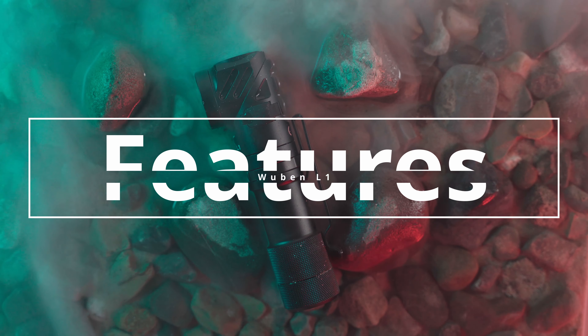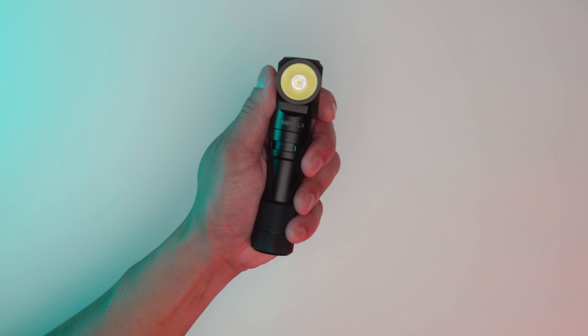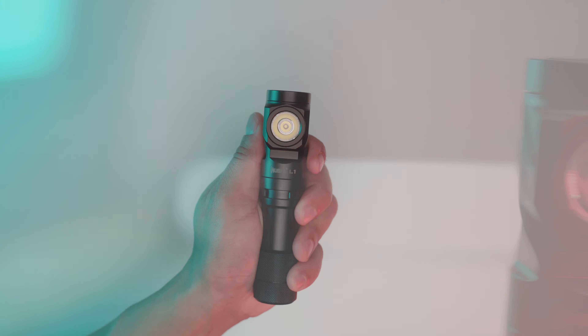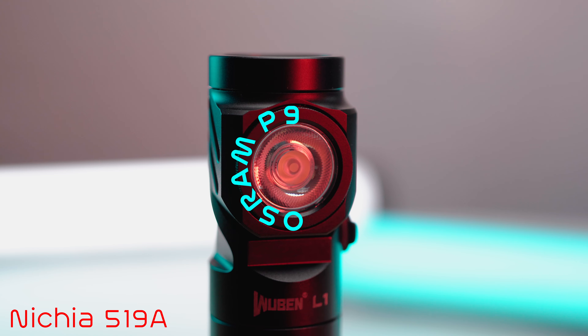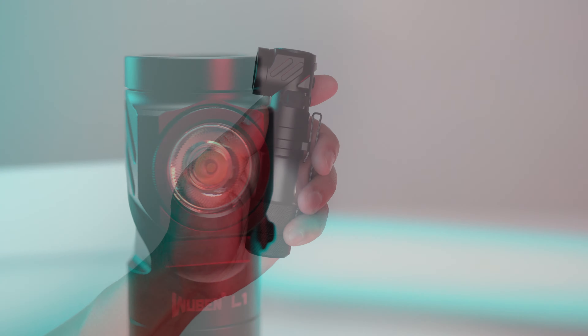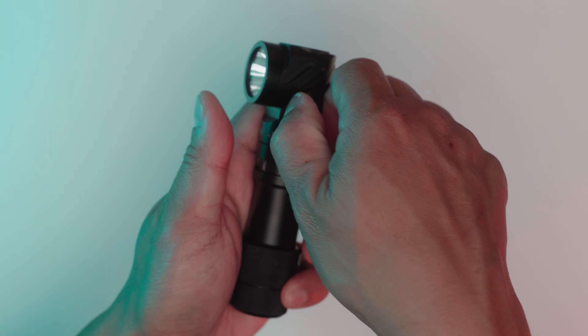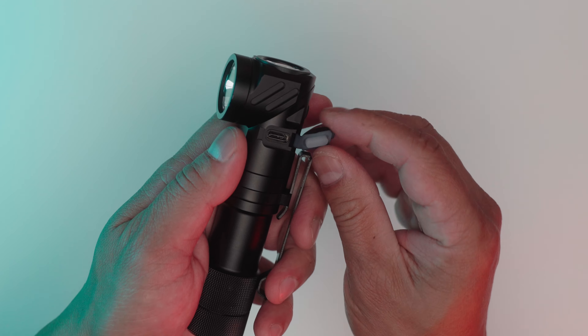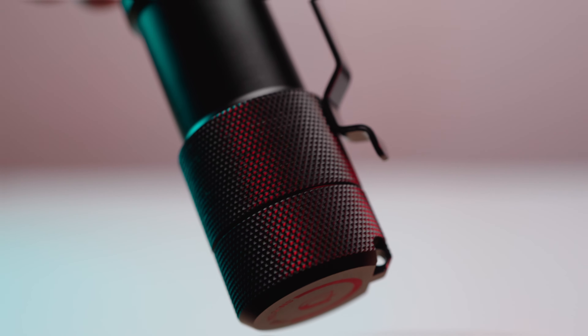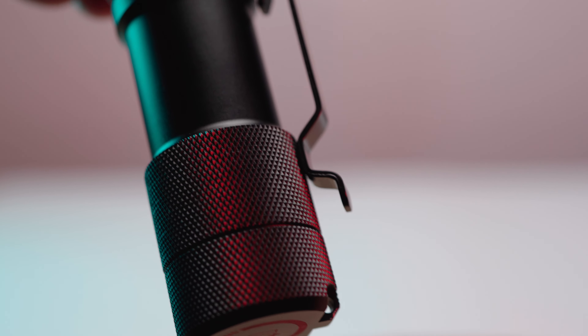Let's take a dive into the features of the Wuben L1. This flashlight has two lights: the main spotlight and the auxiliary flood lights. The auxiliary light offers two emitter options, but the Osram P9 is definitely the way to go. On the side, there's a USB-C cable port protected by a rubber gasket. The gasket has an indentation for the port. It also has a removable pocket clip, but it rubs against the bottom portion of the flashlight and will get scratched.